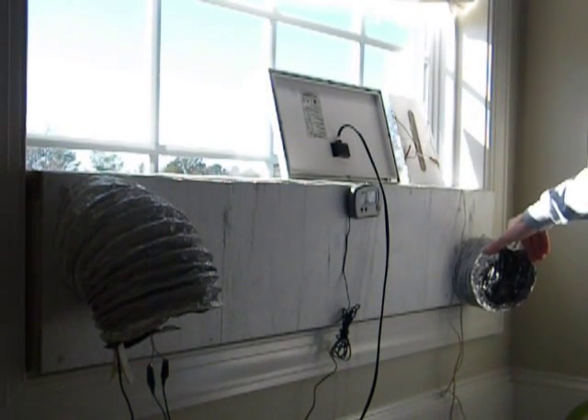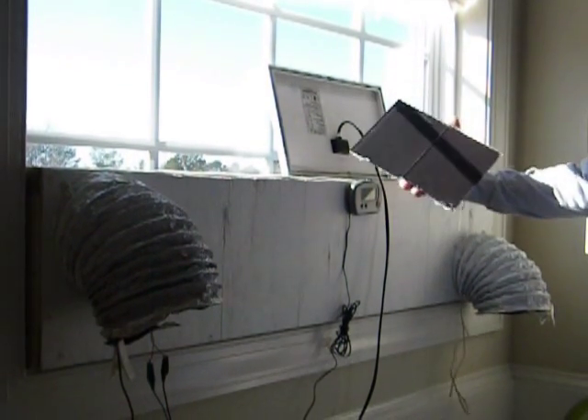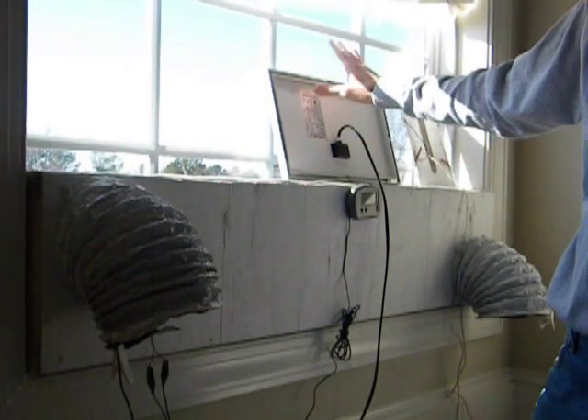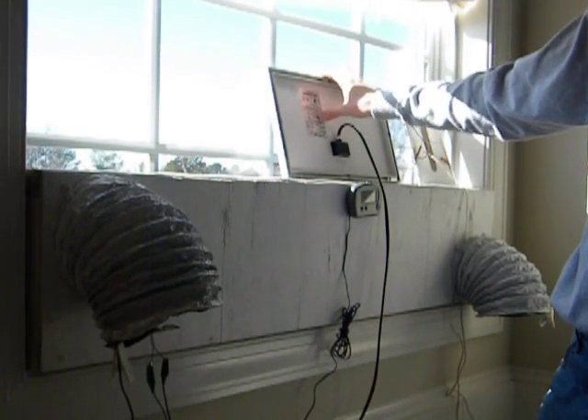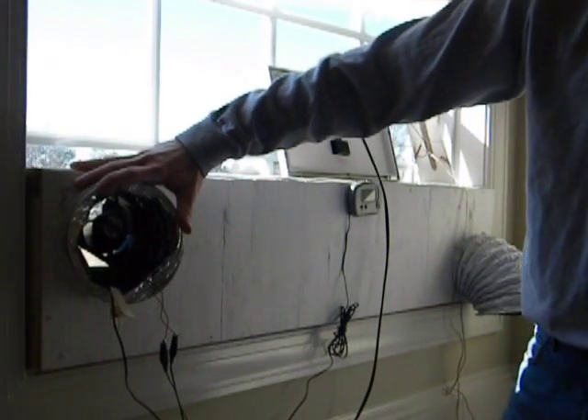I had one fan that I kind of hacked together that's solar — there's the solar cells there, the solar panel. So what I did is I took this 12 volt panel and hooked it up to a DC computer fan.